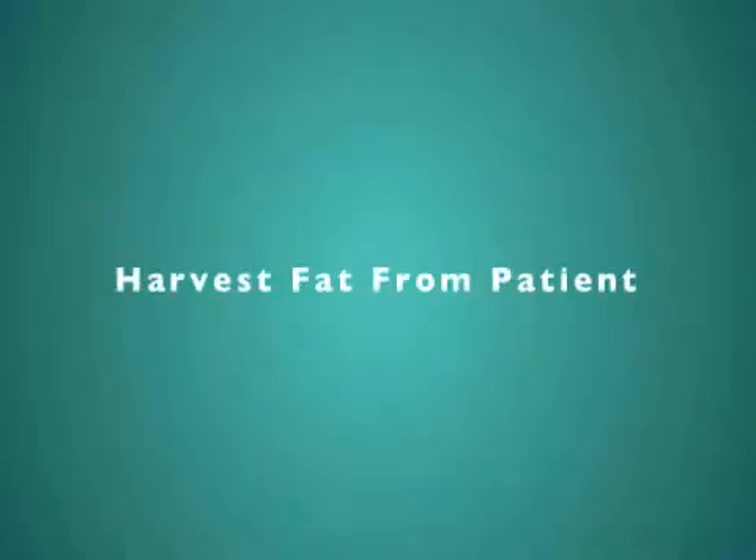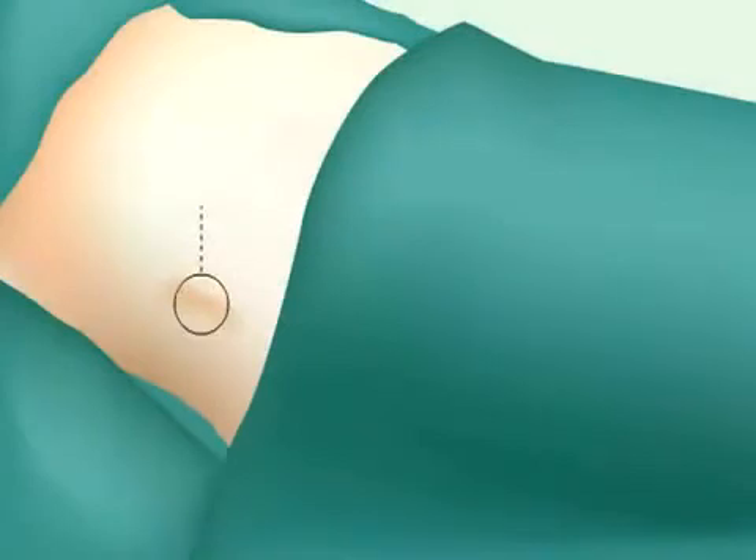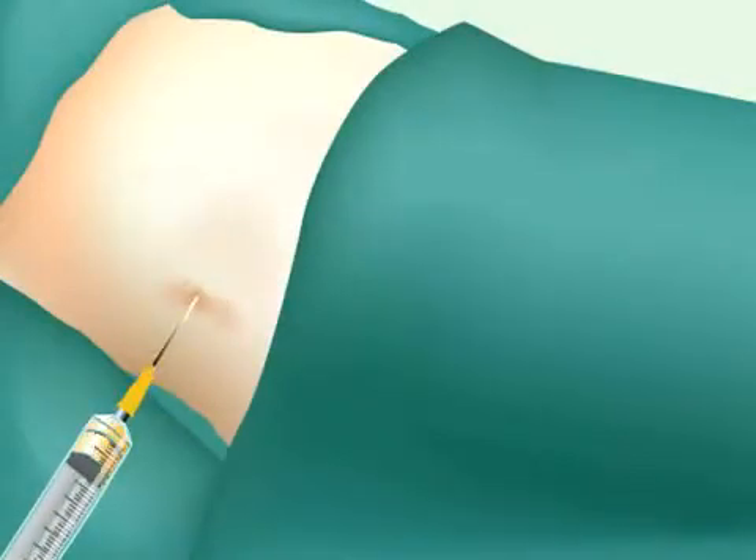The following animation is designed to provide a general overview of the Atta Stem procedure. First, 100 cc's of pure fat is extracted from the patient's own abdomen.